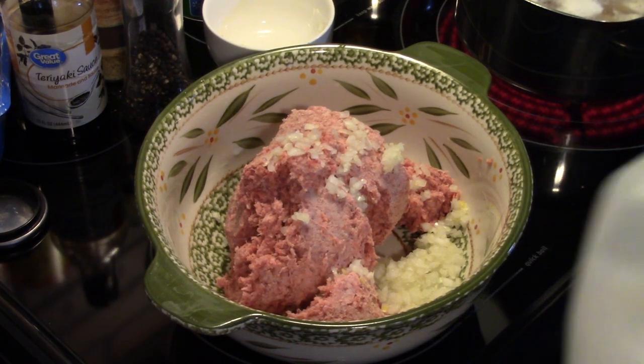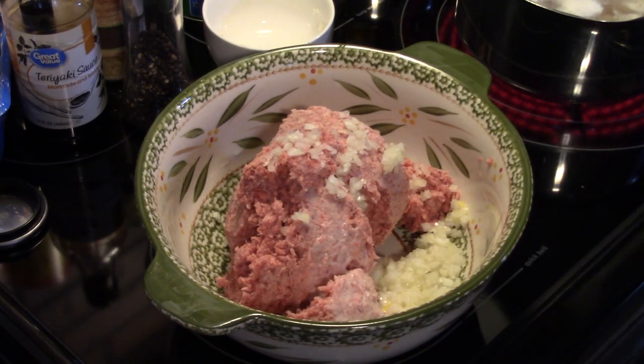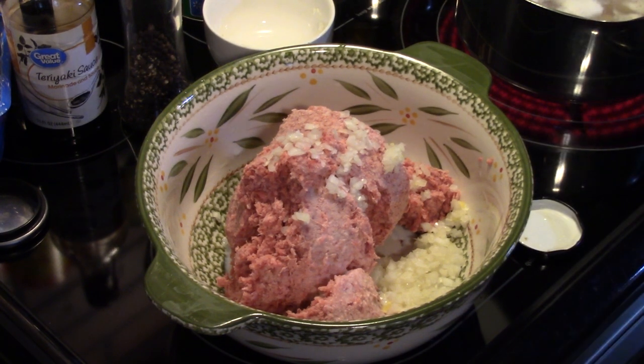I'm going to put about a quarter of a cup of milk in. I'm going to add in some garlic — I'm using pre-diced from a jar, but if you use fresh, use about two cloves diced up fine.